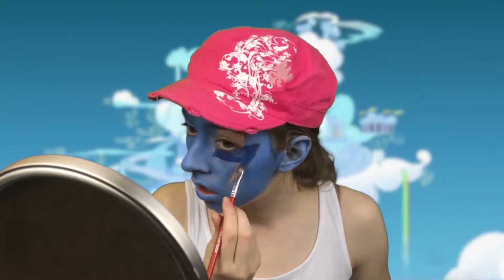I made sure to paint my ears. Then I painted the lightning bolt a darker blue.